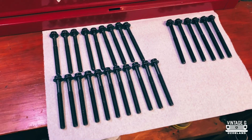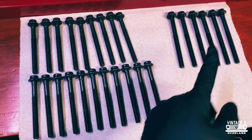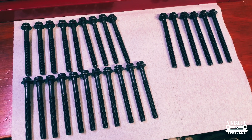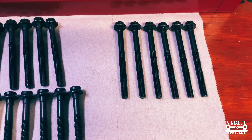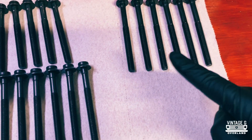I was just counting them out, wanted to make sure I got everything I needed. I should have 20 here and 6 there — and I do. If you didn't know, these 6 here are for the intake side, and the others are for everything else, so you only have 6 of these.